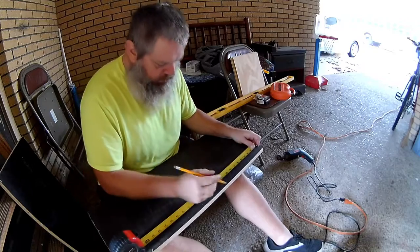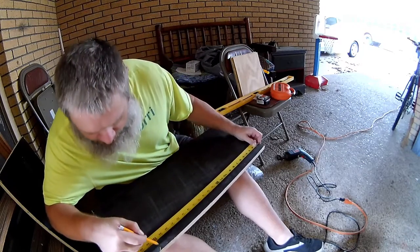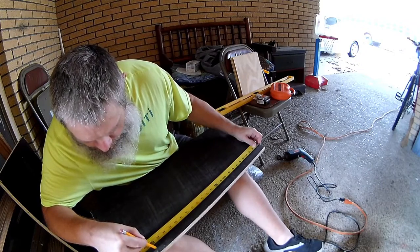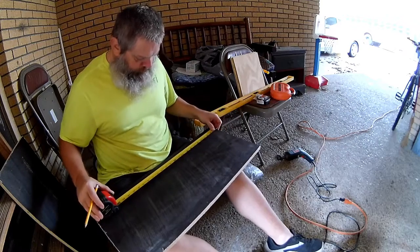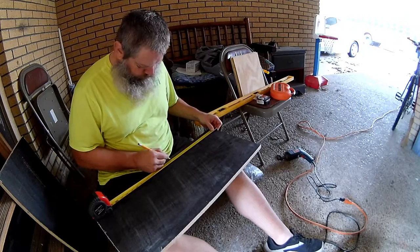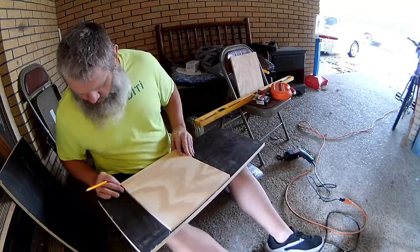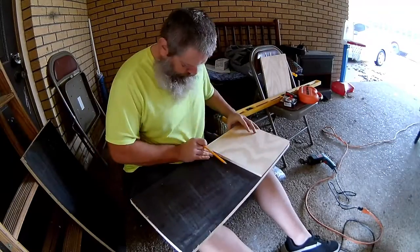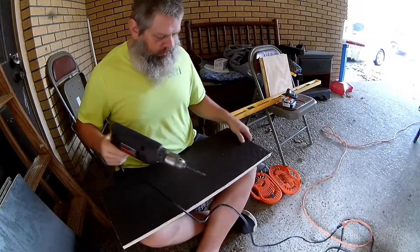So we're going to start trying to assemble a shelf unit. All right, here we go. I'm going to go to 12 and 24.